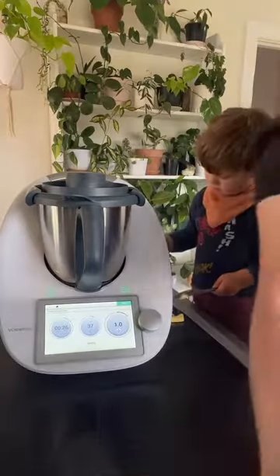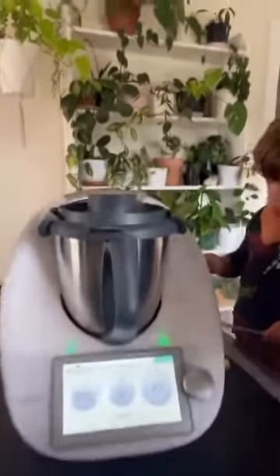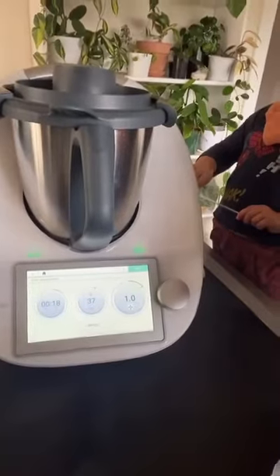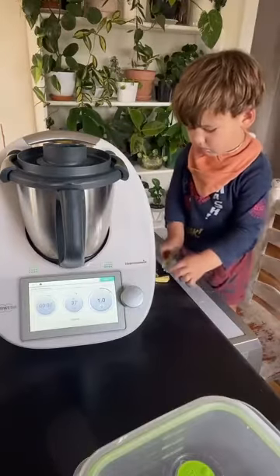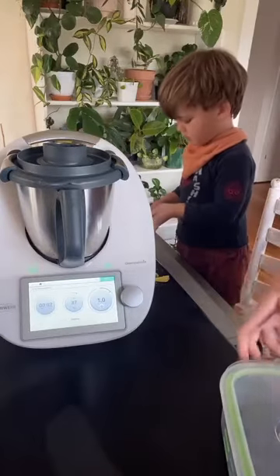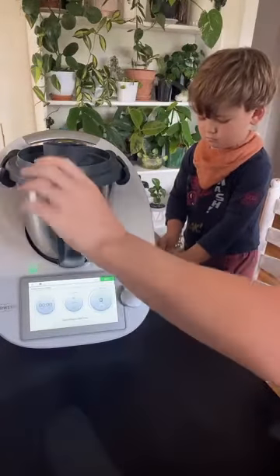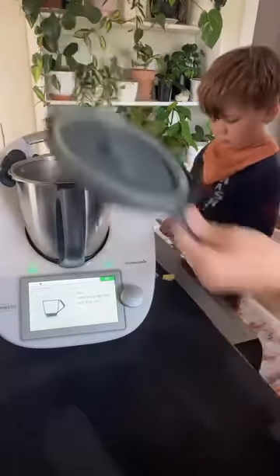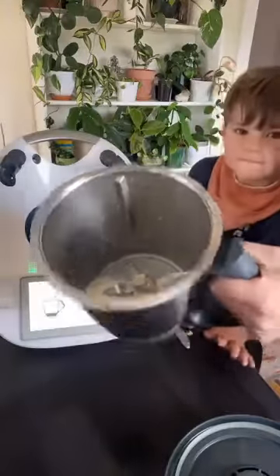I've got my little timer just counting down — it tells you exactly when it's ready. So that's just heated that up and activated our yeast. Nothing special to see, but that's what that's done.